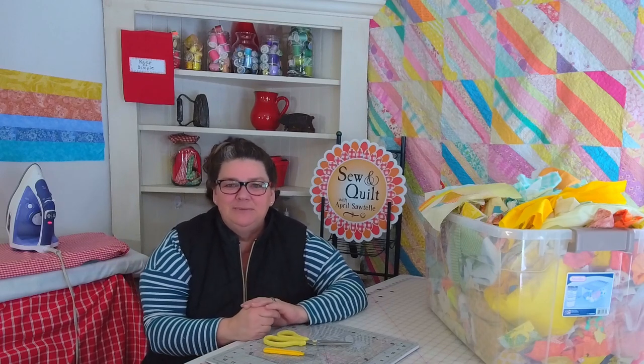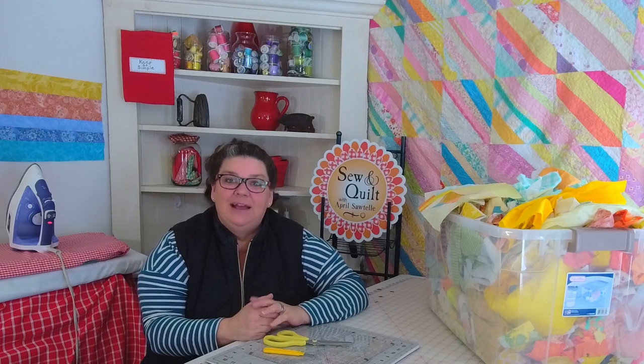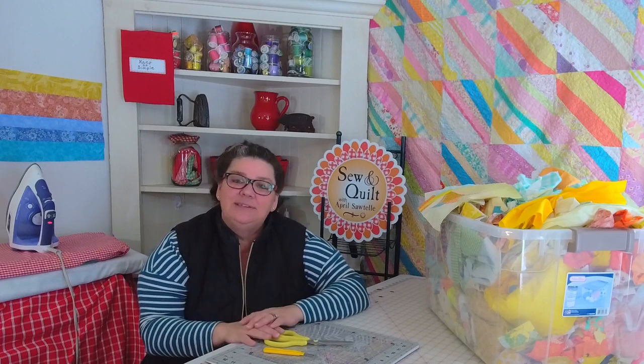Hello there, my name is April Sautel and welcome to my channel. Today I'm going to be showing you how to make a very easy crazy quilt block.